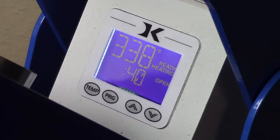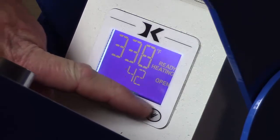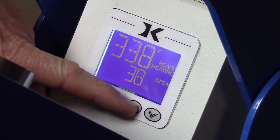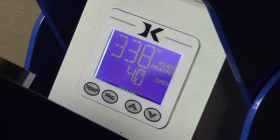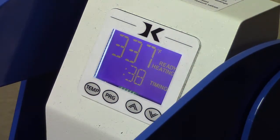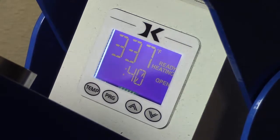To set a generic time, all we do is use the arrow up and down buttons, and we would set the time to whatever our desired time may be. Then when we bring the handle down, it'll start timing. You'll see where it says 'open' — that'll change to 'timing' — and when the time is up, it'll release and the handle will come up once it's done.